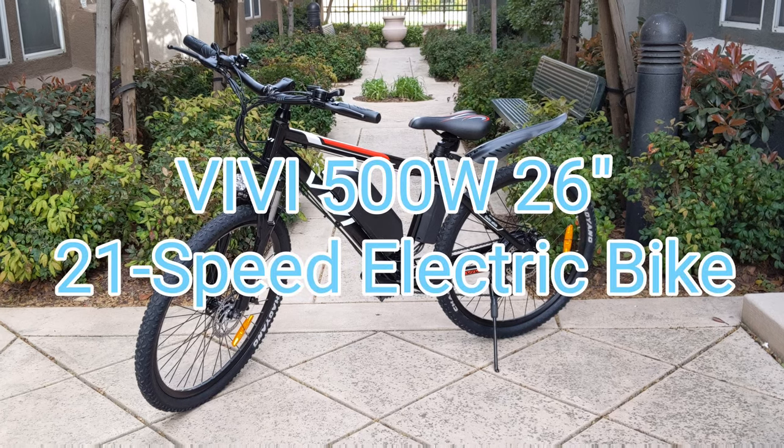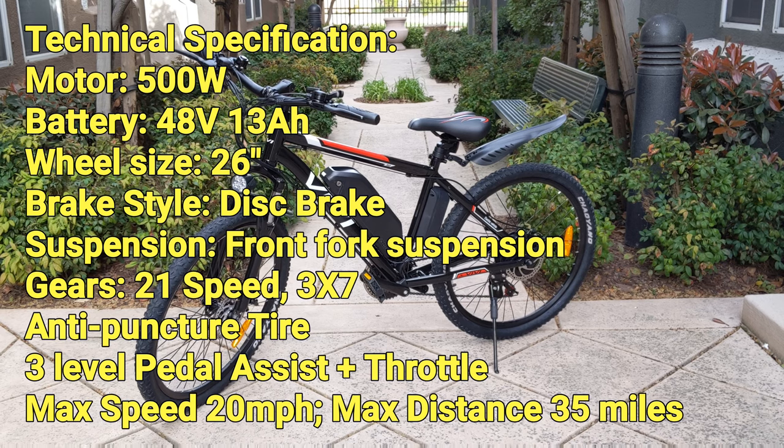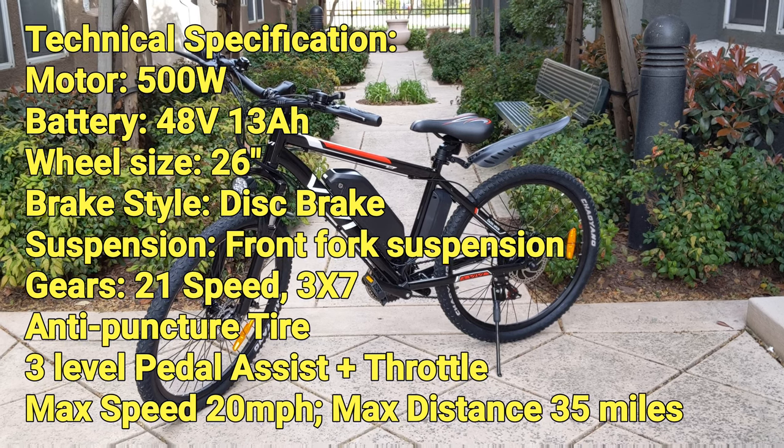Hi everyone, today we are going to check out a very cool electric bike from Vivi. Spec wise, this is probably the best bang for the buck in the affordable e-bike market.